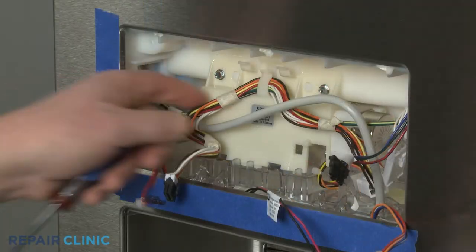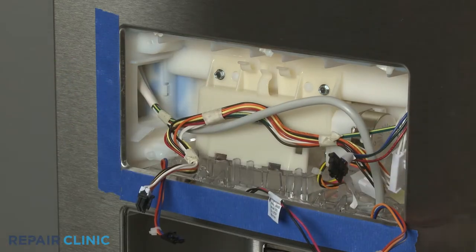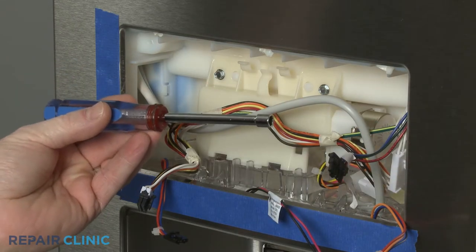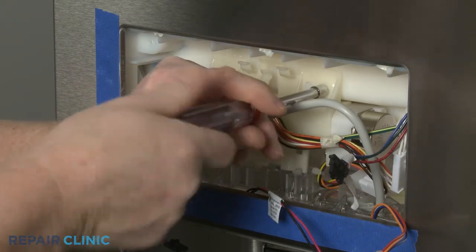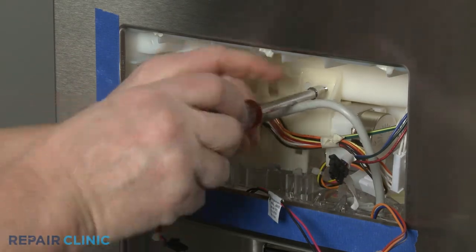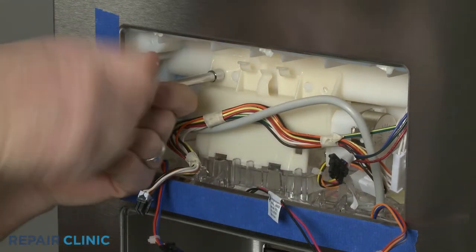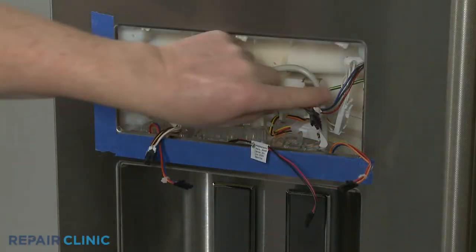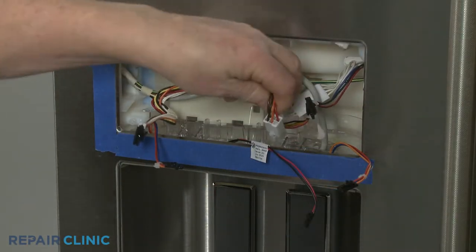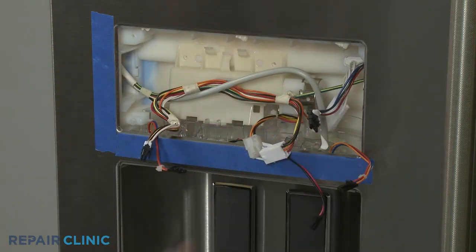Unhook the wires from the retaining hook and use the quarter-inch nut driver to unthread the two screws securing the ice dispenser door assembly. Disconnect the ice dispenser door motor wire connector, then pull the old assembly from the top to remove.